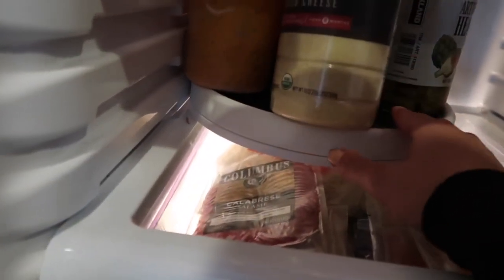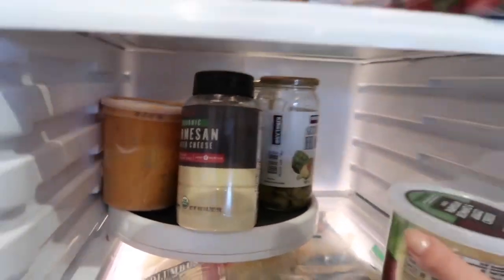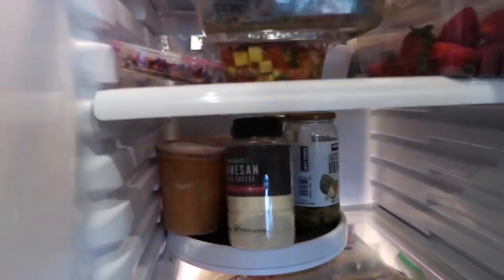This part will take you a little bit of trial and error just to see what fits best on these lazy Susans. You can always use the other lazy Susan on another shelf, so you'll just see me here rearranging things and seeing what works best in my fridge.